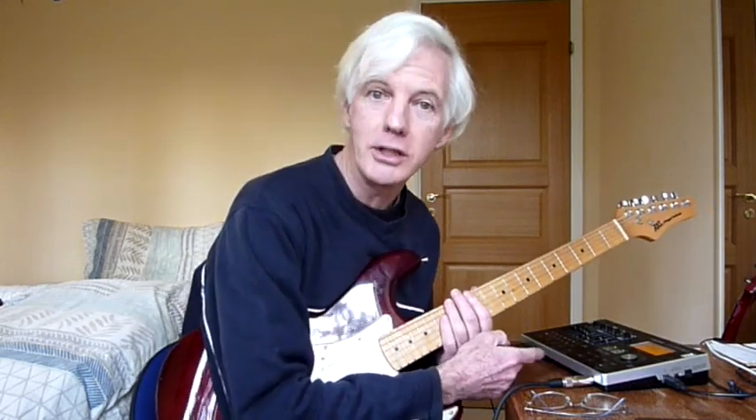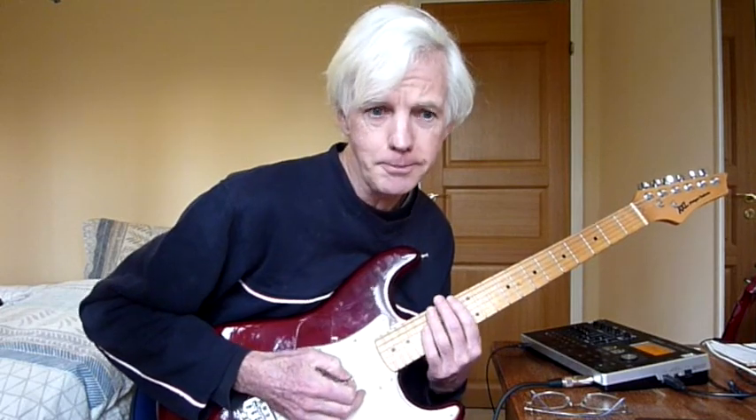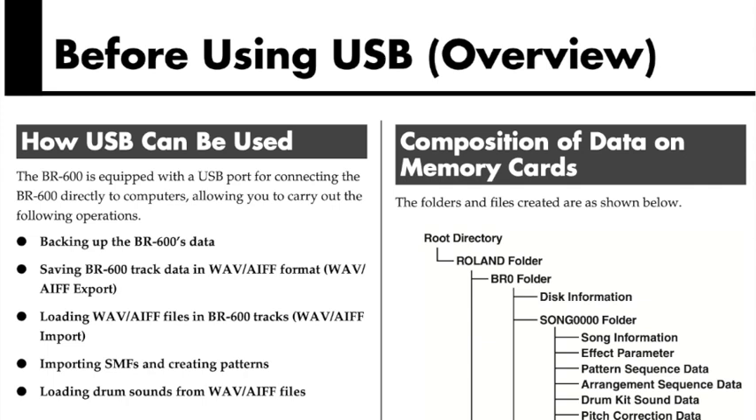I've made some interesting discoveries. To save you looking back through my previous videos, I've discovered it's possible to transfer rhythm arrangements from one BOSS BR800 unit to another by transferring them over the internet. So I'm building a website where people can upload rhythm arrangements and share them. Now, by poking about in the user manual for the BR600 and the BR900, I have a strong suspicion that the same rhythm arrangements that work on the BR800 will also work on the BR600 and the BR900.